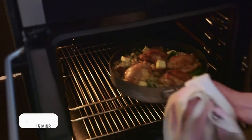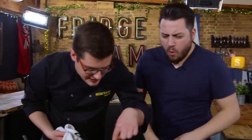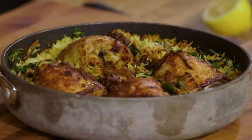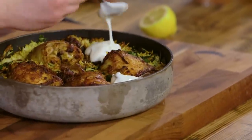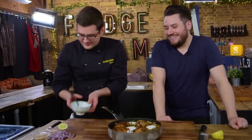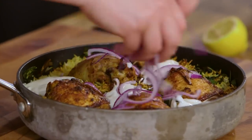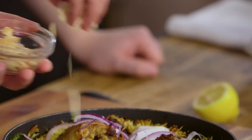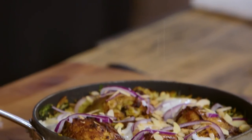Veg stock gets dribbled over, then we dot it with butter and finish it in the oven — 15 minutes at 180 degrees Celsius. That's what you're looking for: it dries out a little to get some crispy bits, with soft and succulent rice underneath. To finish, dollop on some yogurt, a scattering of finely sliced fresh red onion, toasted almonds, and a squeeze of lemon juice. Be careful — the handle is super hot — but take it to the table just as it is. There is our biryani with a few hacks. Sorted.